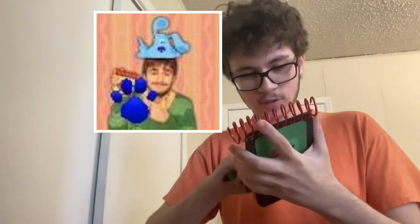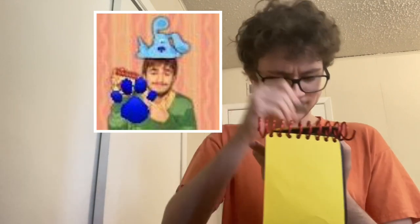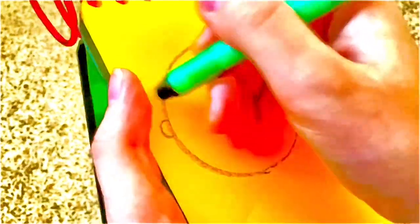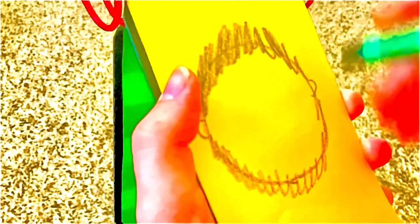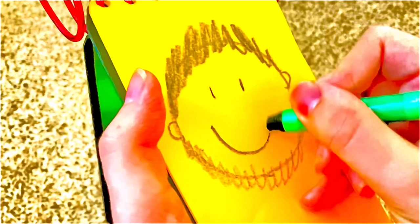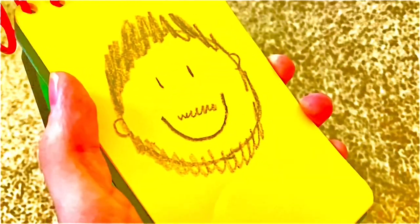Okay! Alright! So — Rocco! To draw Rocco, we'll draw a circle for the head, ears, zigzags for hair, squiggly lines for a beard, eyes, mouth, and a mustache! There!